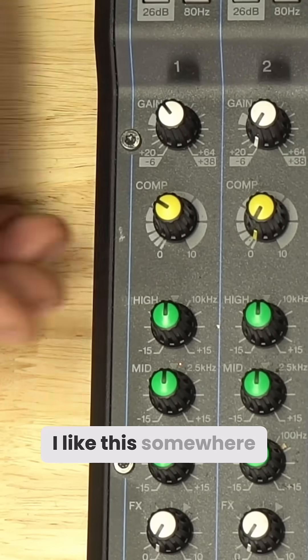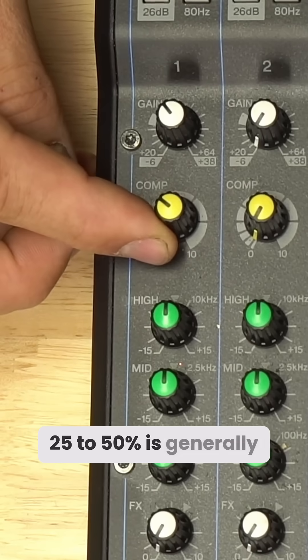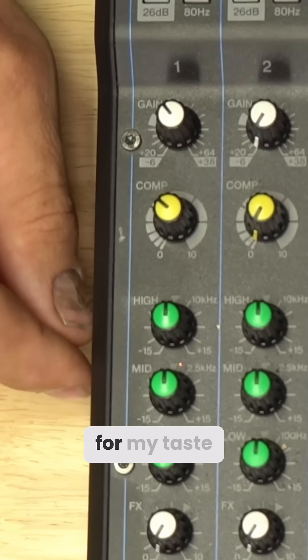For my personal taste, I like this somewhere around the 30% mark — 25 to 50% is generally where I'll work with it. I generally don't recommend going past 50%; it gets a little too flat on the dynamic range for my taste.